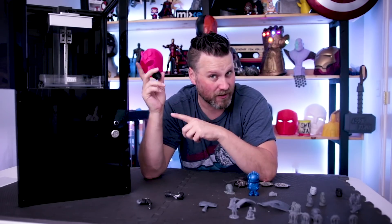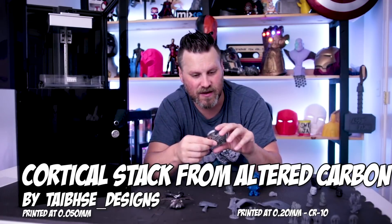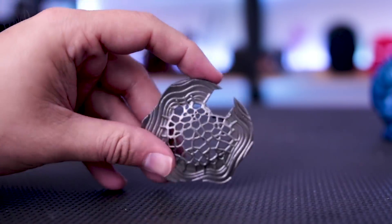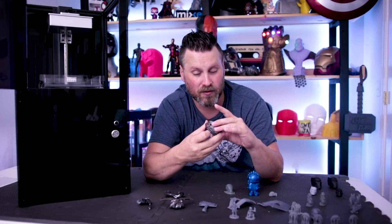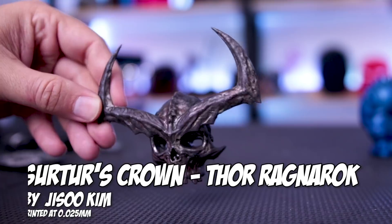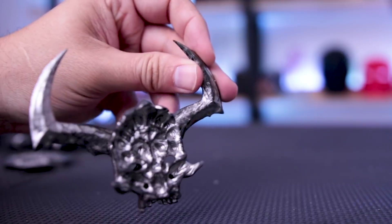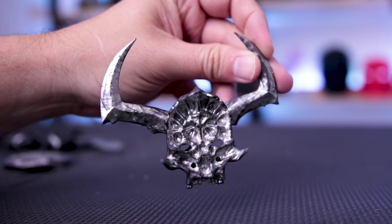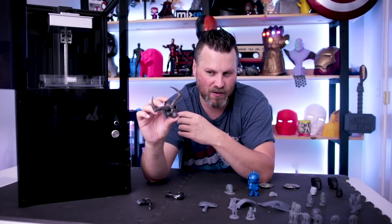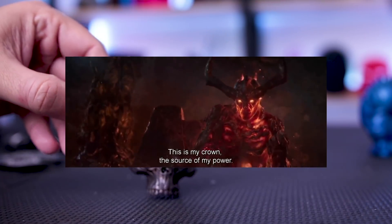If you're into statues or making action figures, this is the way to go right now. I found a file from Altered Carbon — the stacks — on Thingiverse. I printed it on the Moy and finished it with my airbrush and some Alcad silver paint, and it came out phenomenal. Then here is Surtur's skull from Thor: Ragnarok, which I printed on the Moy and then painted using Alcad silver as a base, followed by a variety of acrylic paints — brown, green, red — to really weather it out. I think it looks absolutely stunning.